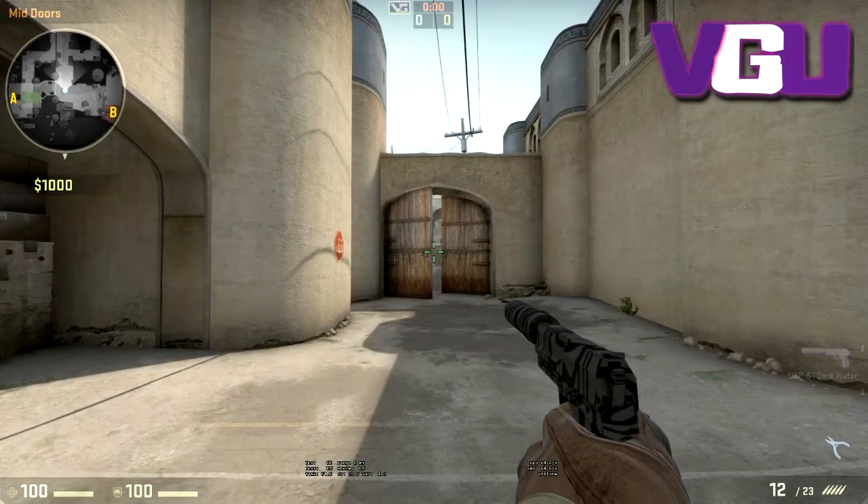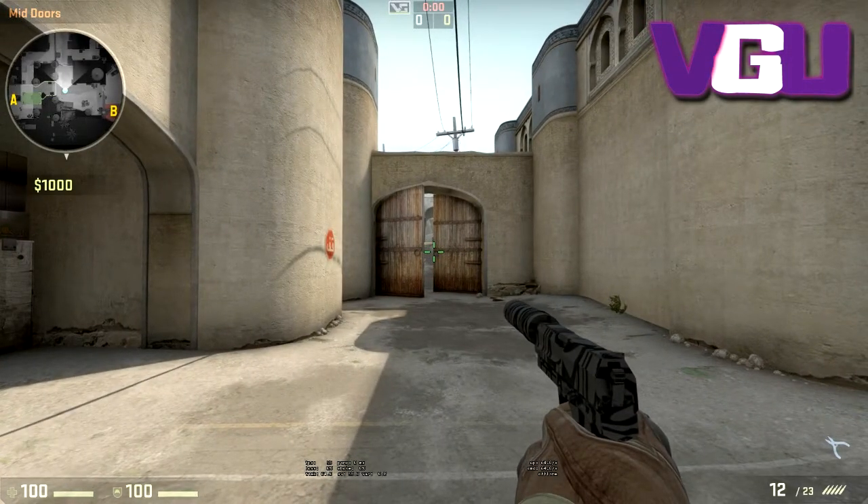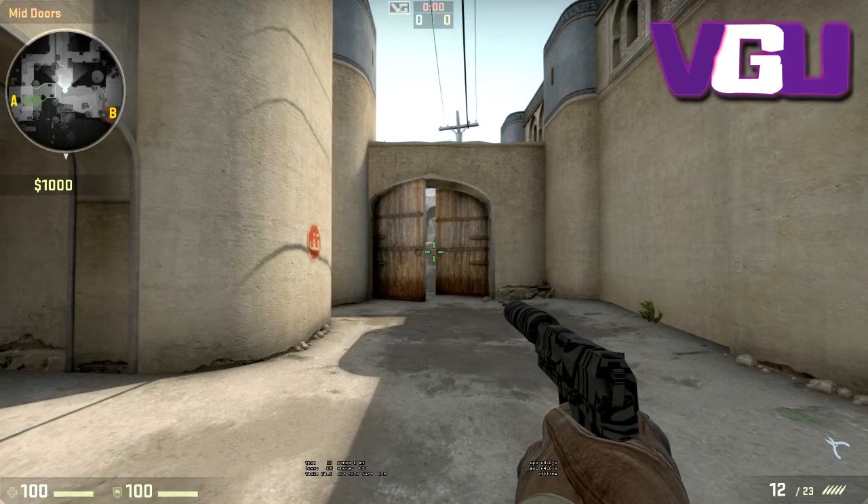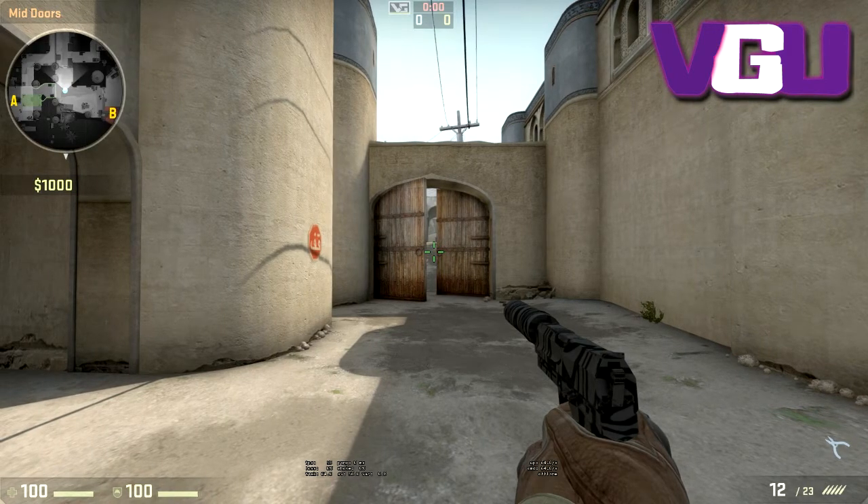What's up guys, it's Kieran here from VGU. You've probably found this video from the Logitech G700S gaming mouse review. I mentioned in there how the scroll wheel has two settings — one which can be used normally and one which is insane.